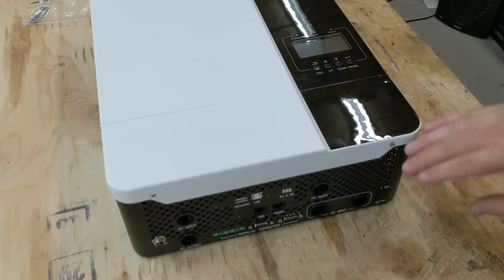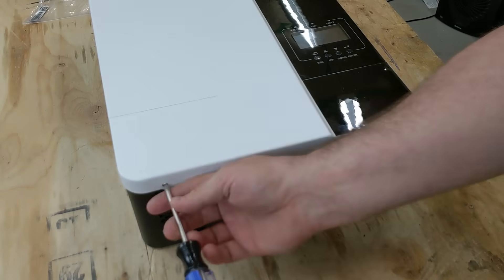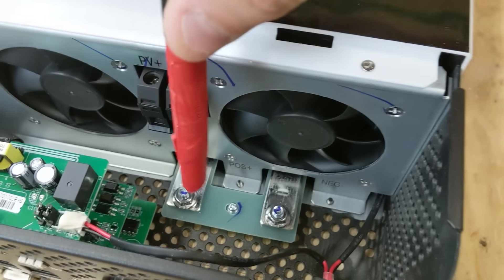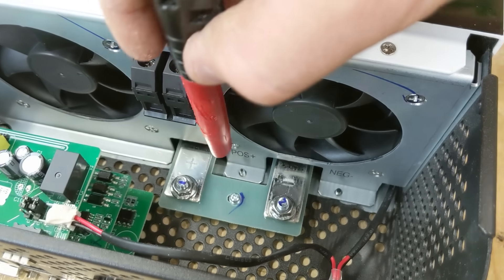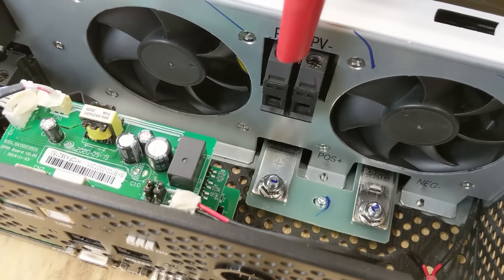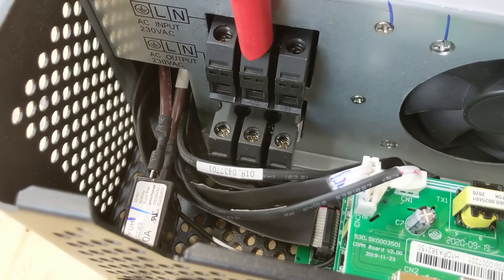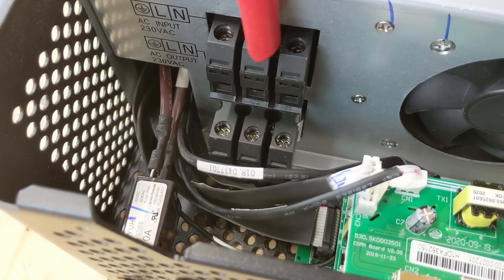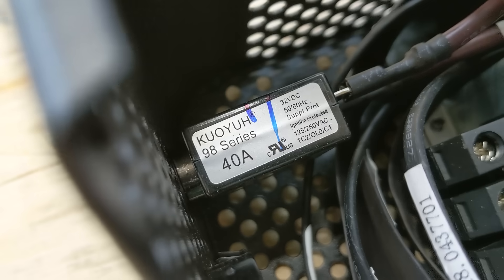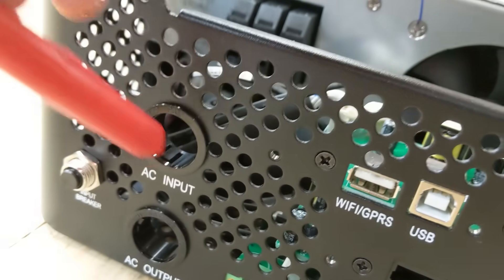The bottom of this inverter is where all the connections are made, so we unscrew the cover plate to expose them. Underneath we have a pair of fans, the main positive and negative battery posts, PV positive and negative for the solar array, and AC input and output — line and neutral — which needs 240 volts on a single line. Down here on the bottom is a 40 amp AC input breaker, and the ports have plastic bushings so the wire won't chafe on the sheet metal.